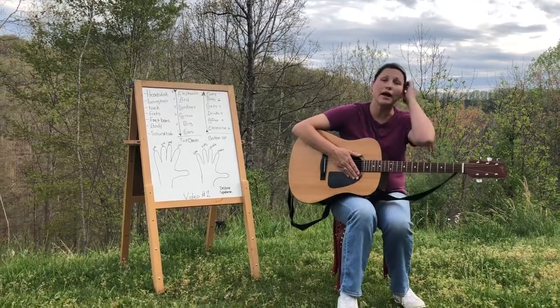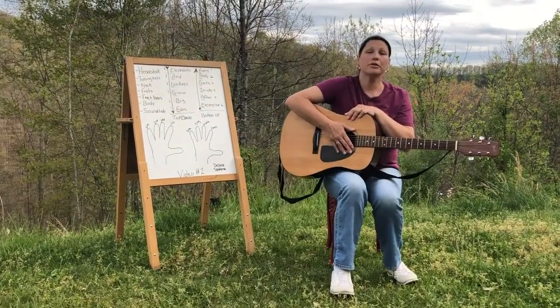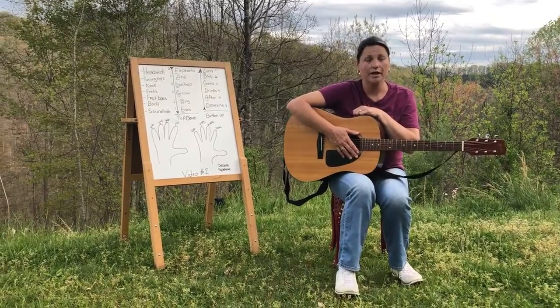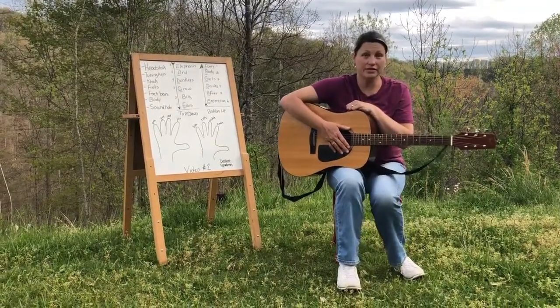If your guitar doesn't sound like mine, then you're not in tune. Be sure to stop this video right now, go load up my video number one and get in tune with me. But if you are in tune, then let's get started.